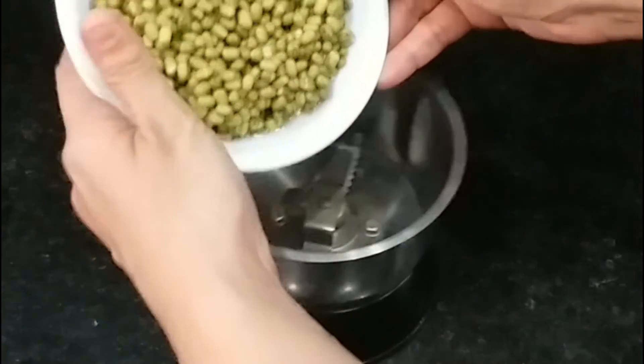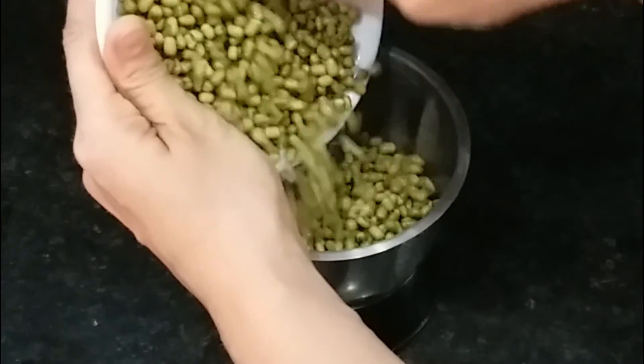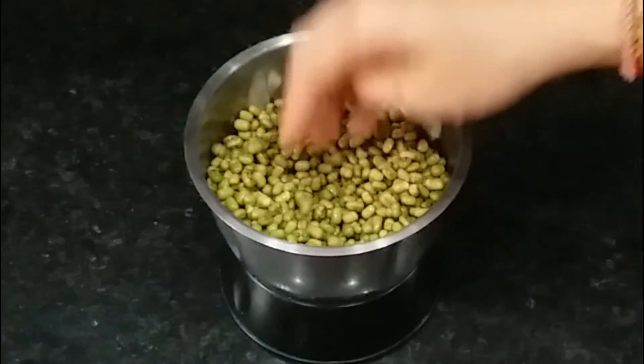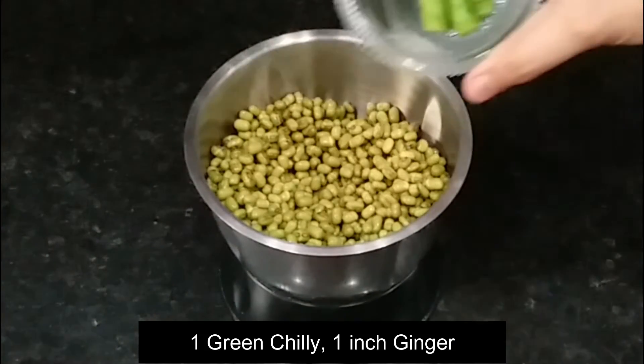What we will do is discard the soaking water from the moong dal. Then we transfer the dal into the mixer.